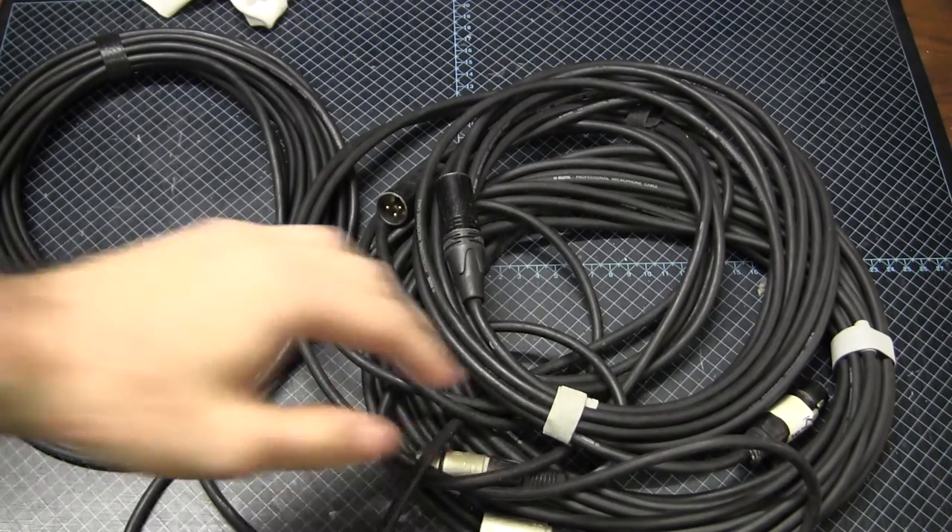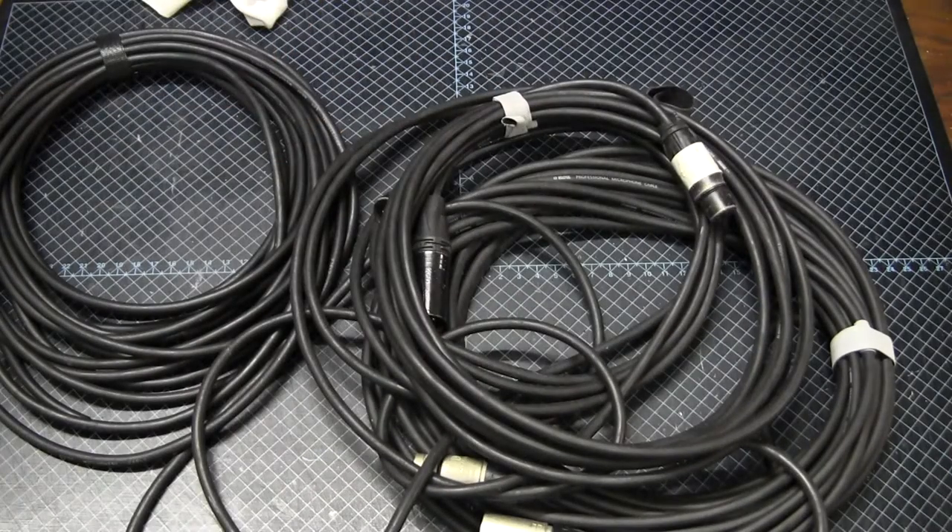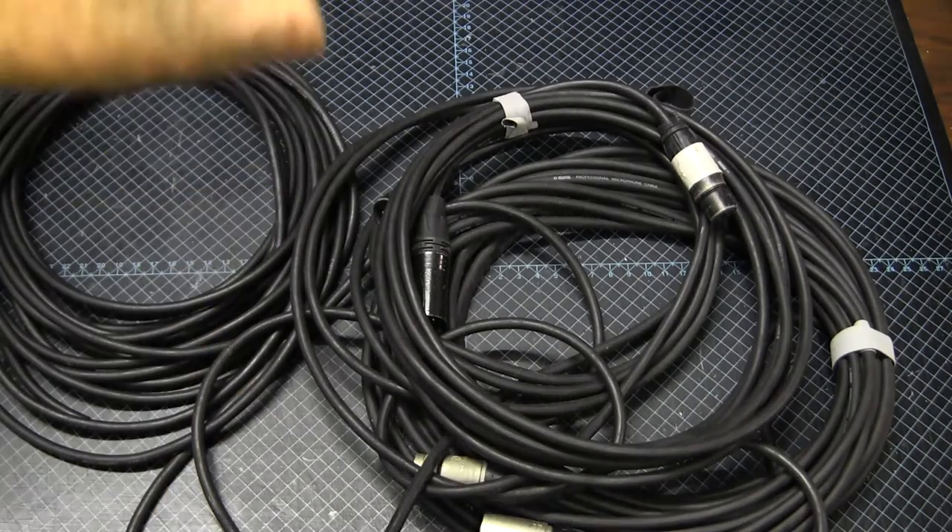Now the first thing we have to get straight about cleaning microphone cables is that water and electricity do not mix. These cables are carrying electrical signals, so you want to use as little water or other liquids as possible. Secondly, the coating can be damaged by certain chemicals. What I recommend is just plain old water — despite its pedestrian nature, it is actually an excellent solvent and removes most of the dirt and grime you'll get on cables.